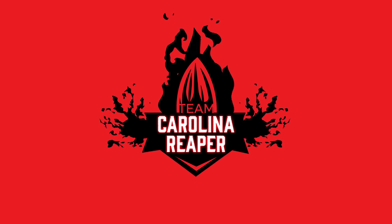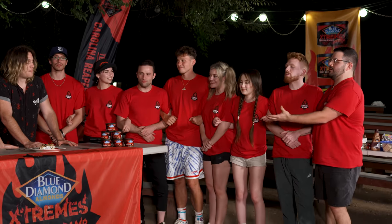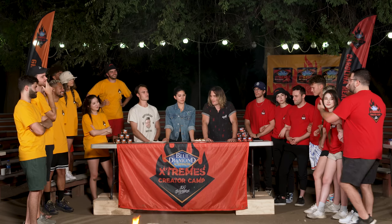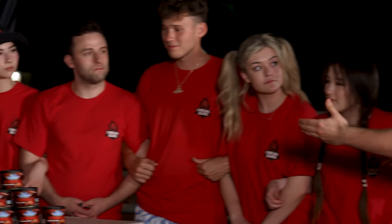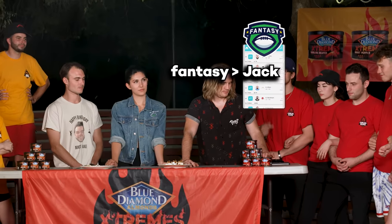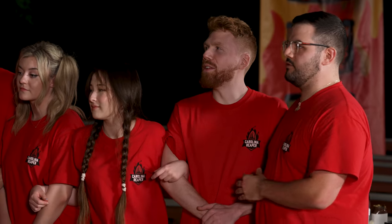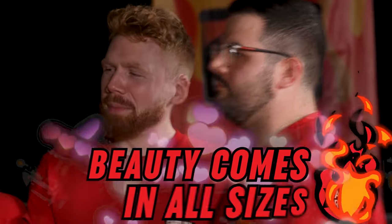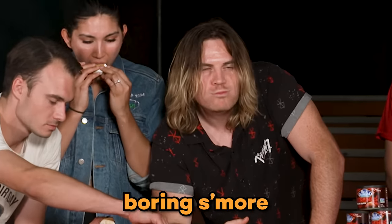Team Carolina Reaper, you may present now. Esteemed judges, it is our great honor to serve you this dish. This is the dish that tells the story of a boy who for his whole life gets judged for the way he looks, his size, and his character. Each of you have an individual s'more that you can enjoy in the traditional route with your hands, but on the sides, a ballad of smaller, skinnier, more in-shape marshmallows. This is beauty comes in all sizes — enjoy.